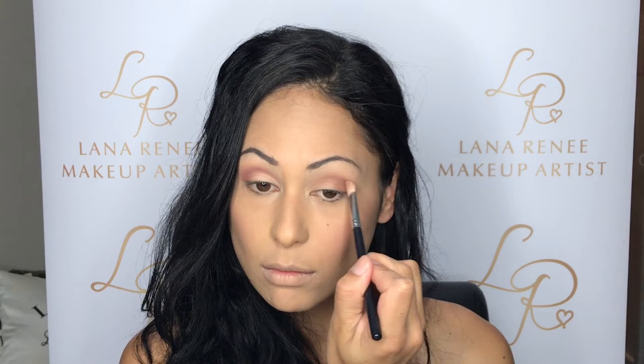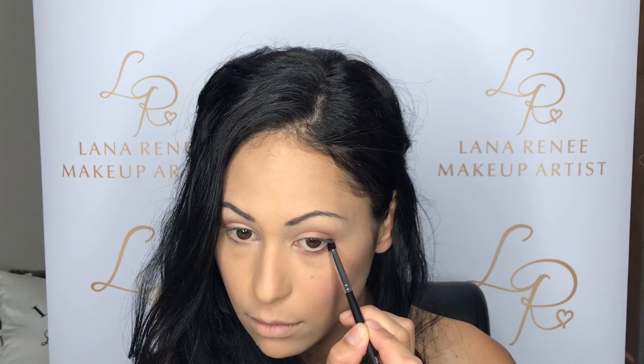Now I'm taking a smaller brush and I'm just going to softly apply the same color eyeshadow that I used in the crease of my eye, underneath the eye as well. Doing this can really help to open up your eyes, and if you are self-conscious about anything under your eyes like discoloration or bags, this can just help to take away from that.